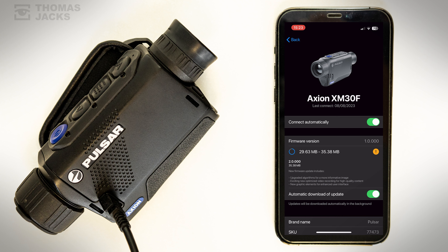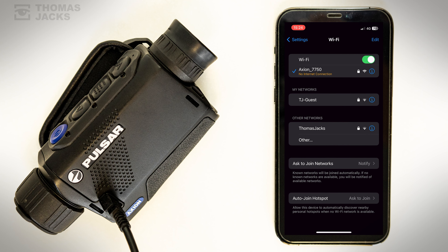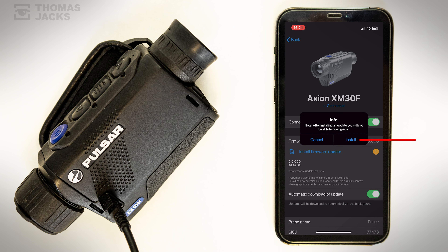Once it's on your phone — it doesn't take long — we can transfer the firmware to the device. Go to your phone settings again and reconnect to the device's Wi-Fi, then go back to StreamVision where there's a prompt to install the firmware onto your thermal.